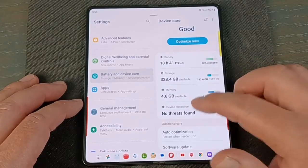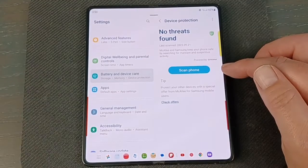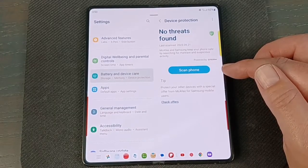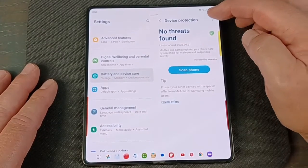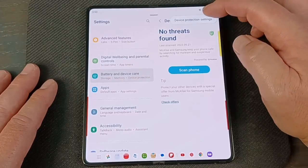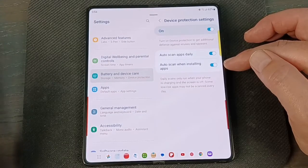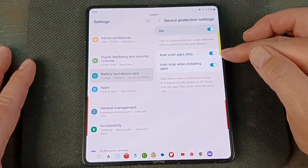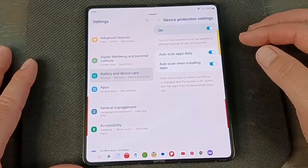Let's go back to Device Protection. Click on that and you can scan the phone right now with a manual scan. This might be carrier-locked — different carriers have different deals with virus companies — so it might be slightly different. Whatever virus scanner app they use, install it and scan the phone. Click the three dots to go to Device Protection Settings. I like my apps scanned daily and new apps scanned before they're installed. I haven't noticed any slowdown from this at all, and it keeps malware off your phone.